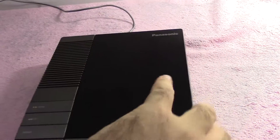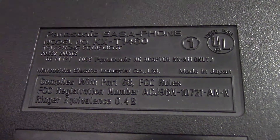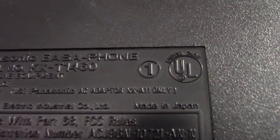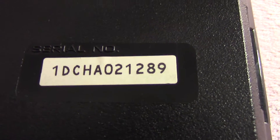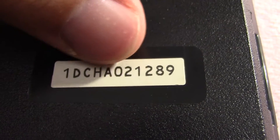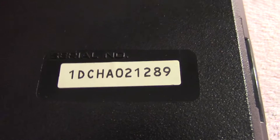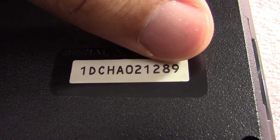Let me just show you the back of it — give you some of the info right here. It's direct current input, 12 volts, and there's the AC adapter that you want to use. Made in Japan. Here's the serial number. I'm going to guess that these last six numbers here are the date, and considering this was made in Japan, I'm going to go with 2nd of December 1989. I don't know if that's true, but that's my guess.